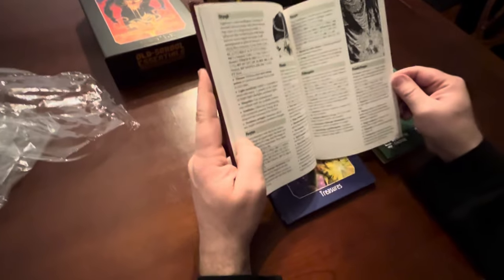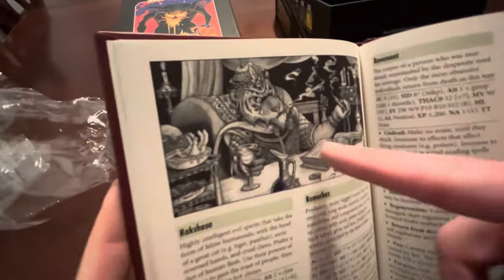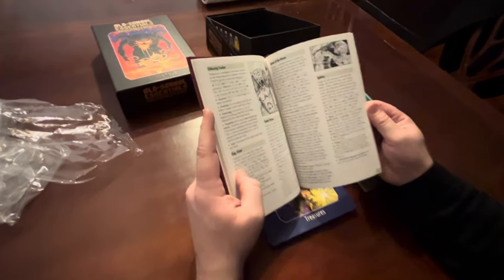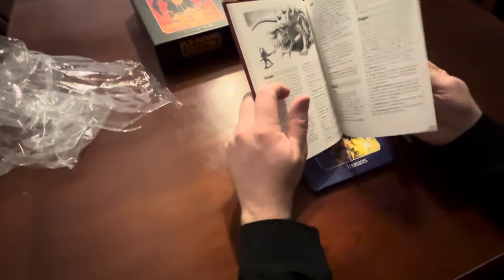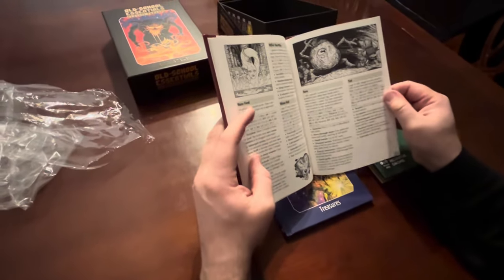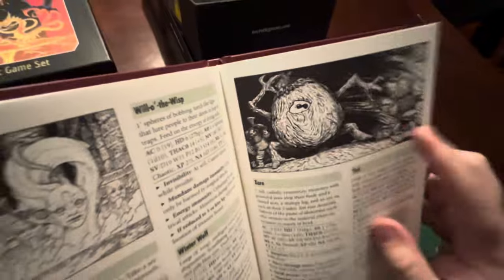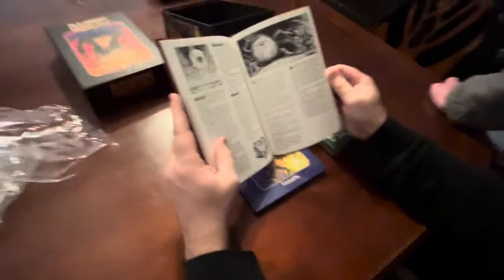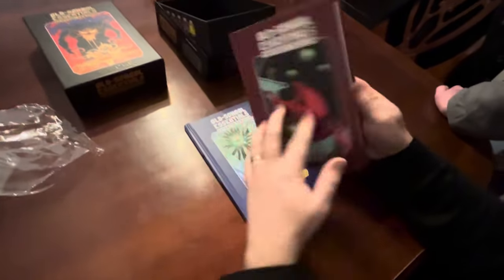All of the monsters in this book would be from Advanced D&D. There's a tarasque - I always thought tarasques were silly, I'd never have that in my game. It's like the ultimate monster, but it looks kind of stupid. There's also a zorn - it looks kind of similar to an otyugh. Just a big bad-guy monster.